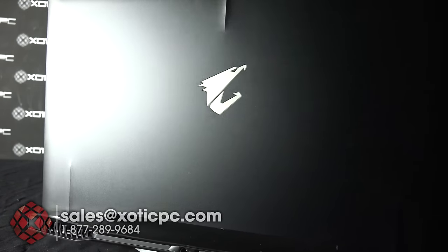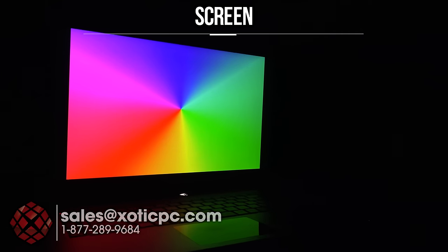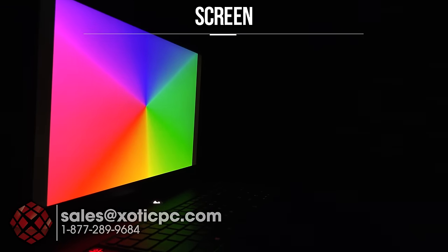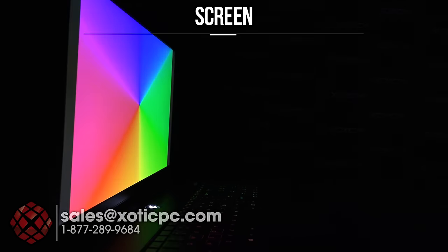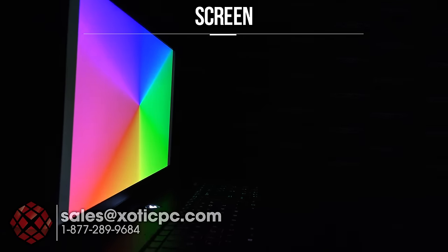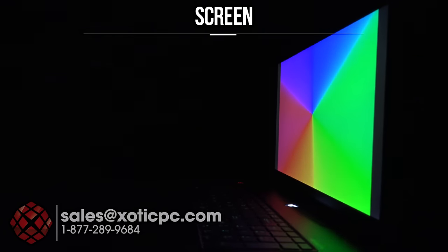We're going to take a look at the screen viewing angles — again 1920x1080 matte type screen. I'll spin it off to the left. In this test you want to look out for any color washout, and also keep an eye on the difference between what the camera picks up and what I see in person. Going to the left: very good viewing angles, not really much color washout — maybe a little bit on camera but not seeing that in person. Spinning off to the right — watch for those colors to wash out.